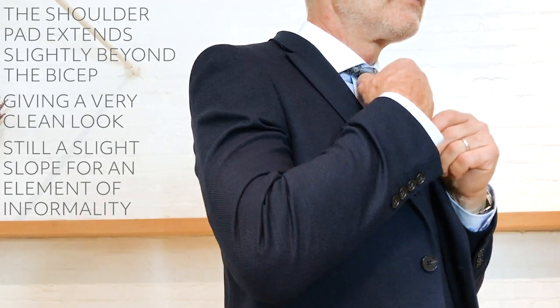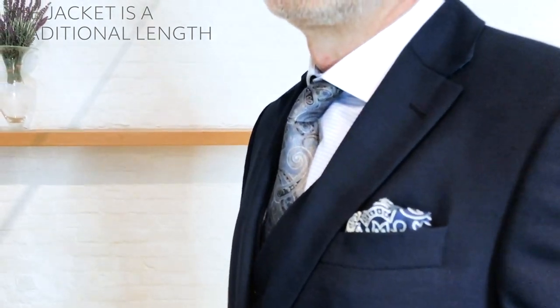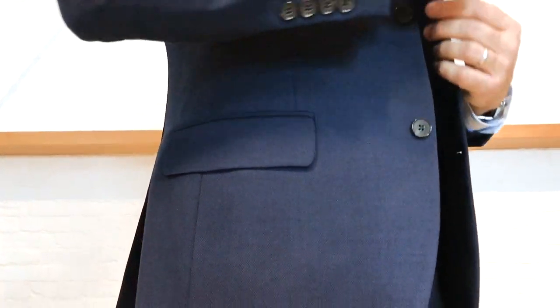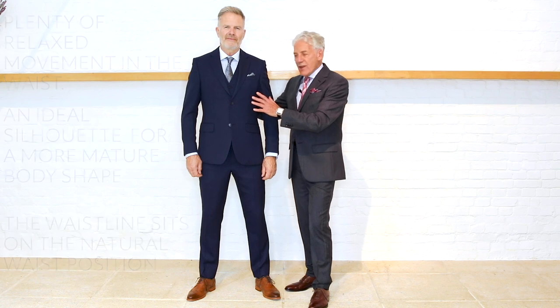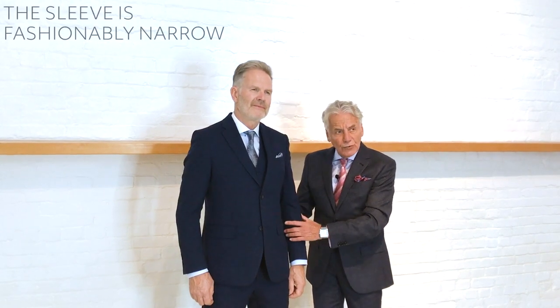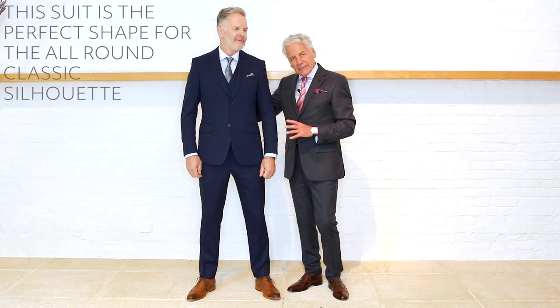There's still a little bit of a slope so there's an element of informality about it. The jacket is quite long, a traditional length, and on the waist there's plenty of relaxed movement — ideal for somebody with a more mature body shape. The waistline sits almost at the natural waist. It's got a natural look over the chest and through the waistline, and the sleeve is fashionably narrow but not too narrow, so it can engage quite a bold bicep.